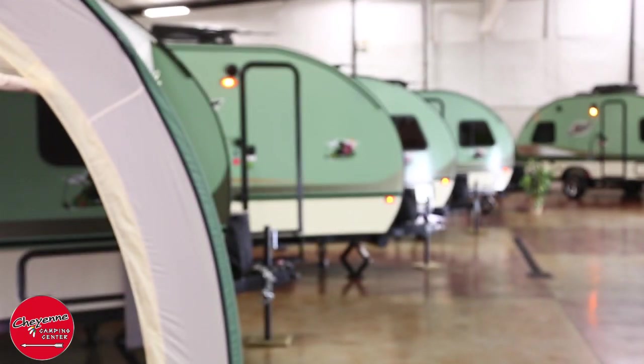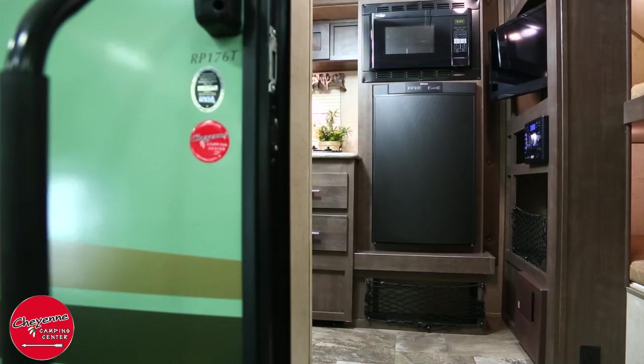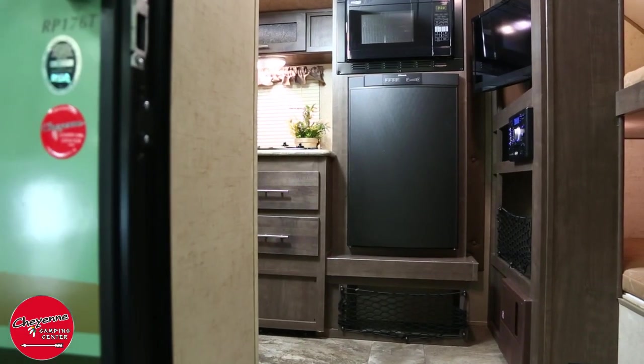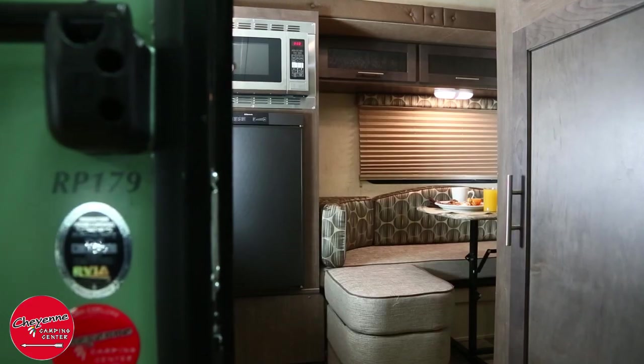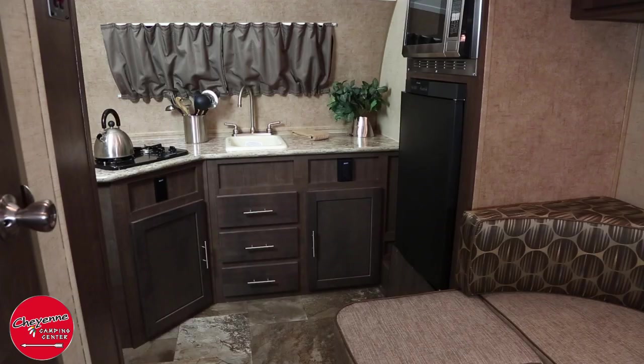Now let's go inside. Despite its compact size and lightweight, you will be amazed when you enter the R-Pod to find all the comforts of home. You will have ample seating and sleeping accommodations as well as a 6-foot-6-inch ceiling height.